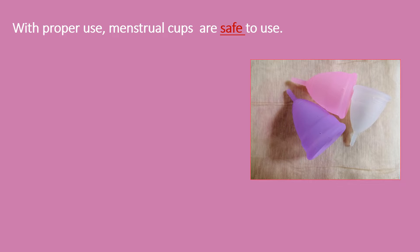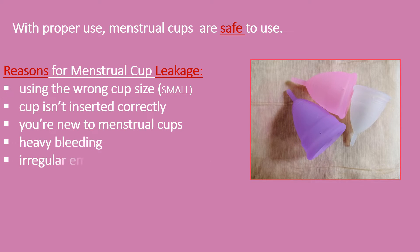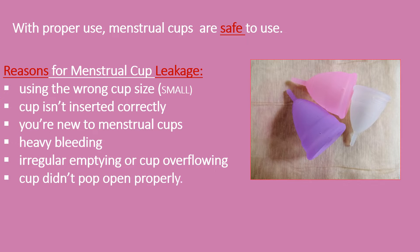With proper use, menstrual cups are safe. Sometimes, due to various reasons, you may find that your cup is leaking. A few reasons for this can be picking the wrong cup size or using a cup that was too small, not inserting it properly, abnormally heavy bleeding, not emptying it in time, and not having it pop open properly.